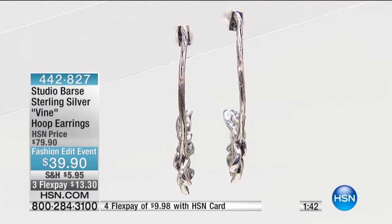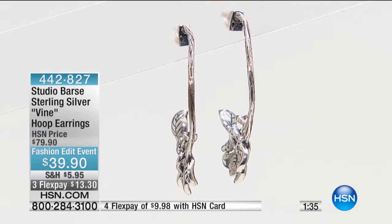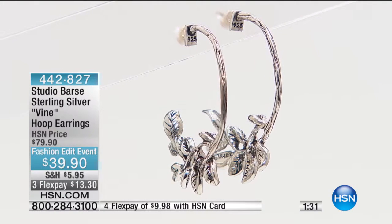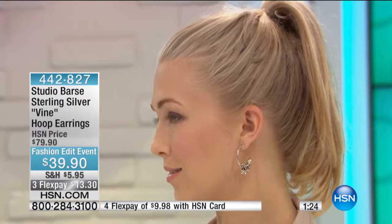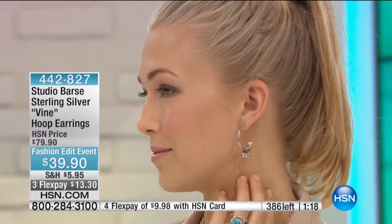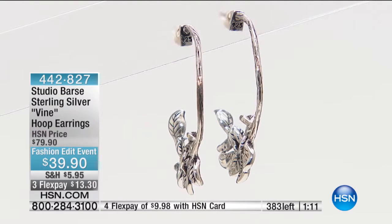In terms of size, if you're on hold, just so you know, we know that you're there. There's no hold on automated ordering right now or on hsn.com, so I would definitely suggest getting through to us that way. They're about an inch and a half, an inch and seven-sixteenths, which is almost a perfect go-to-work, go-out size. Four monthly payments of about $10 a month at $9.98 with the HSN card; otherwise, for sterling silver, with fewer than 390 left, $13.30 a month.